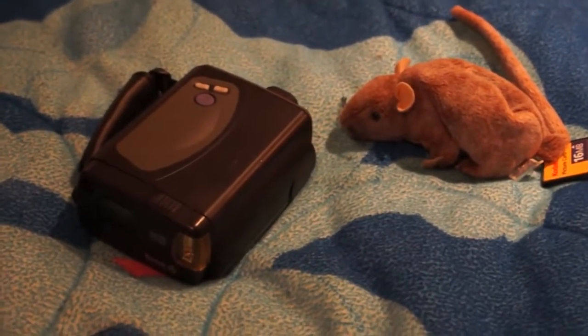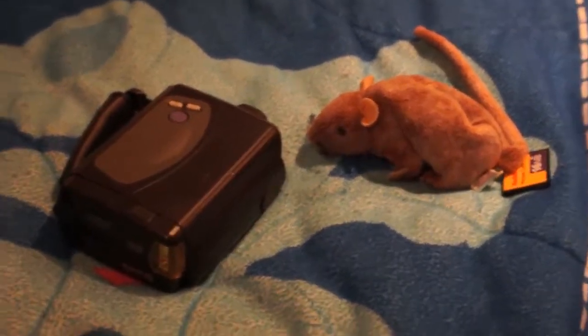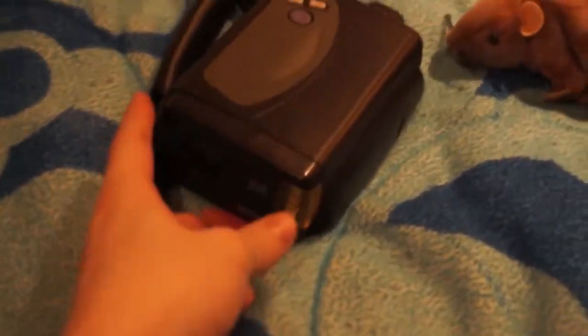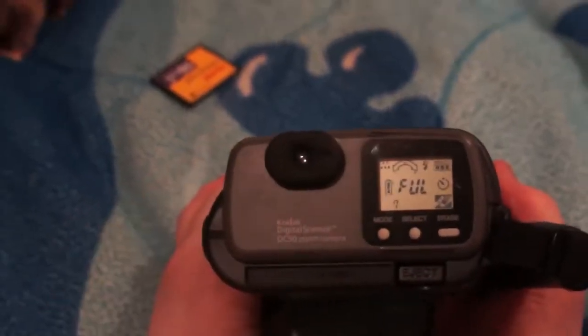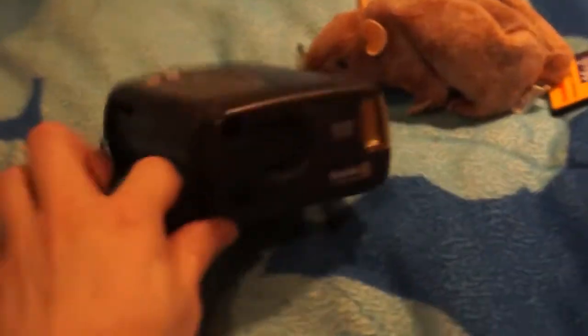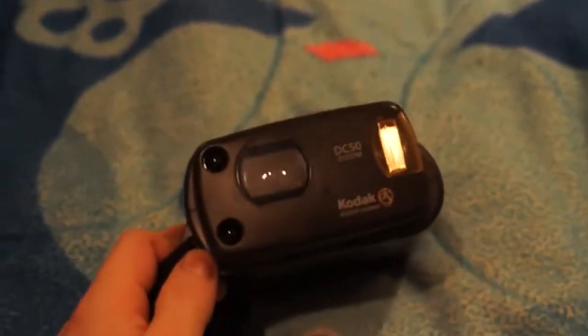Hello everyone, this is Pamperchew. Today I went to the Goodwill and I found a whole bunch of cool stuff, and one of the items I found was this vintage digital camera. This is a Kodak Digital Science DC50 zoom camera. This is one of the first digital cameras on the market.